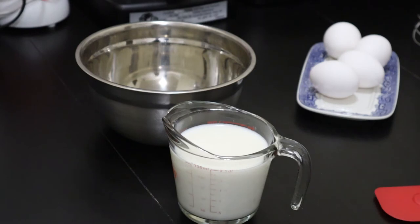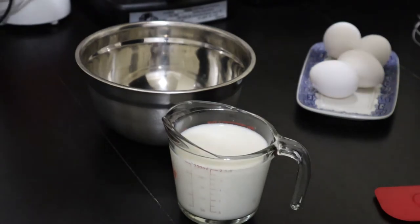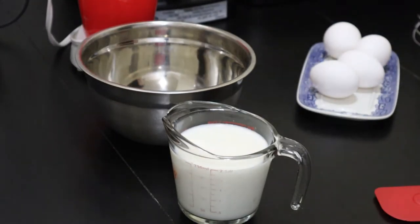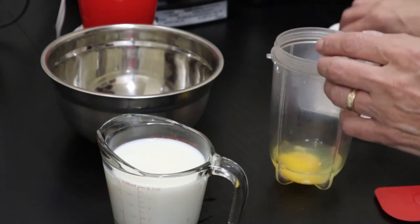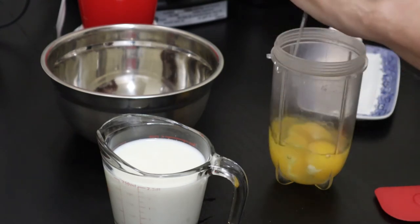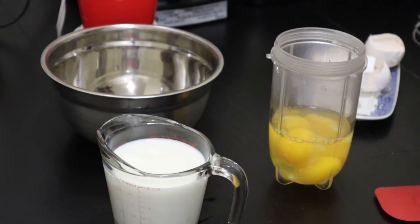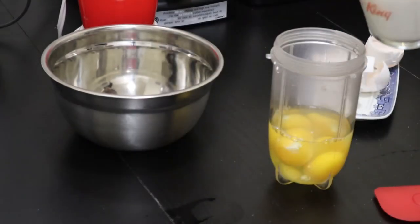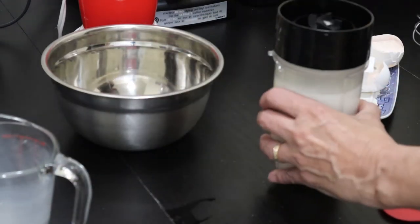The way we make Yorkshire pudding is you mix up a batter. The batter consists of — I'm going to try to do it in a magic bullet initially, we may have to move it over into a bowl and a whisk. We start off with four eggs, a pinch of salt, a cup of milk, and a cup of flour. I don't think all of that is going to fit into this bowl.